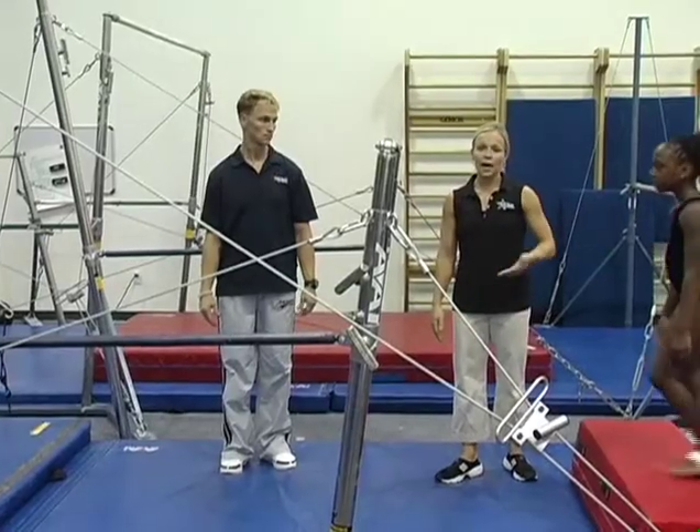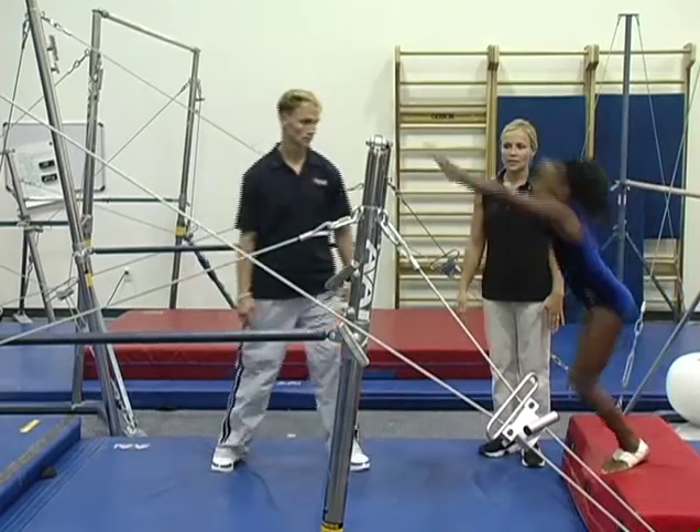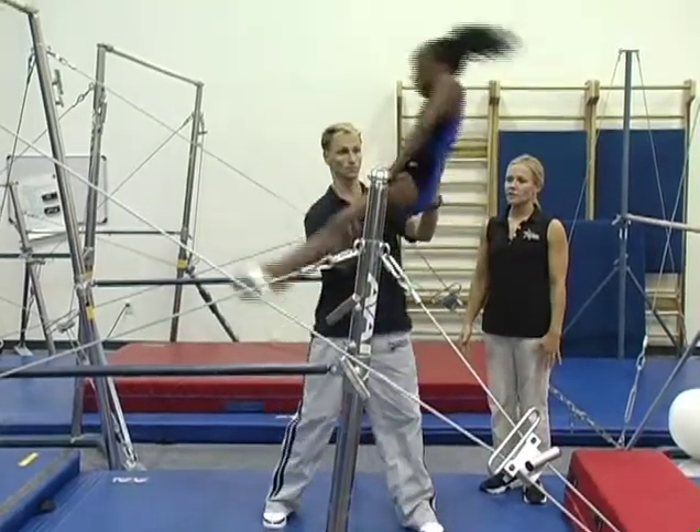Lexi is going to demonstrate a glide kip up with a spot, extending the table and holding up.